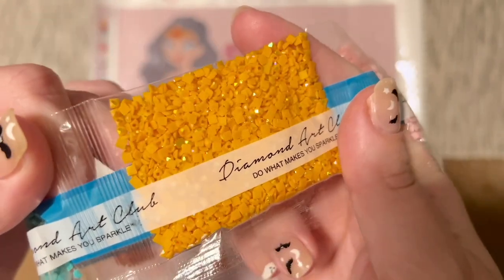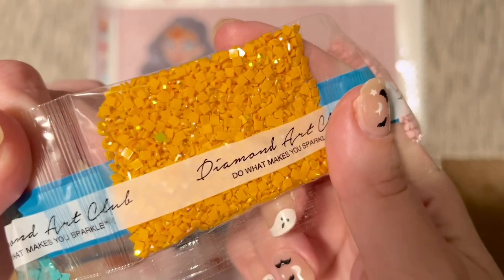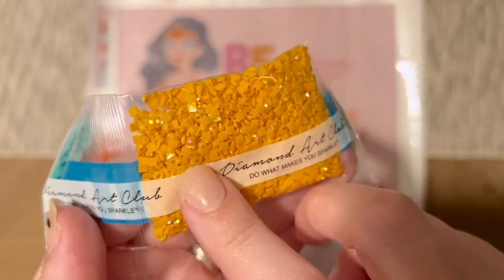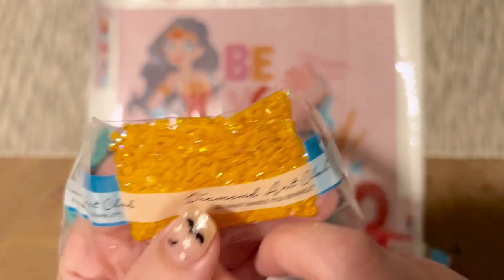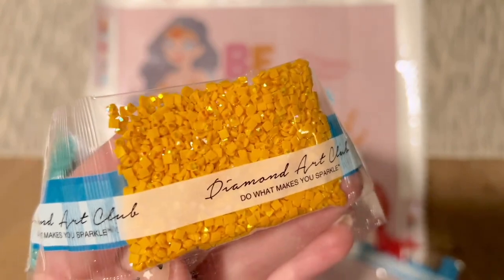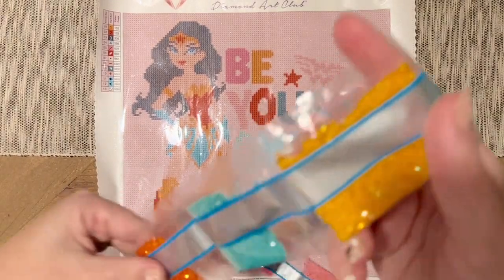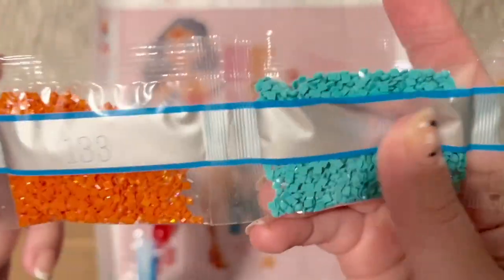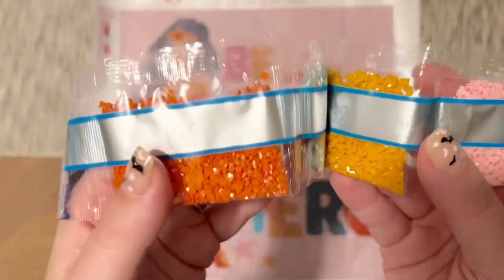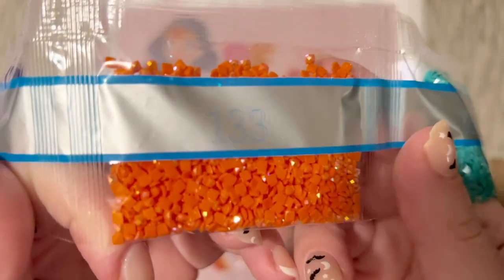AB diamonds are super sparkly, even more so than regular diamonds. The areas charted with ABs will really draw your eye and highlight those sections. Occasionally you'll even get one where the coating is on the bottom instead of the top — that happens sometimes. I really like the way Diamond Art Club uses ABs — they tend to elevate paintings nicely. Next we have 3849 and 133, which is our second AB — also an orange AB, but a darker one. We have two orange ABs in this kit: a darker and a lighter.